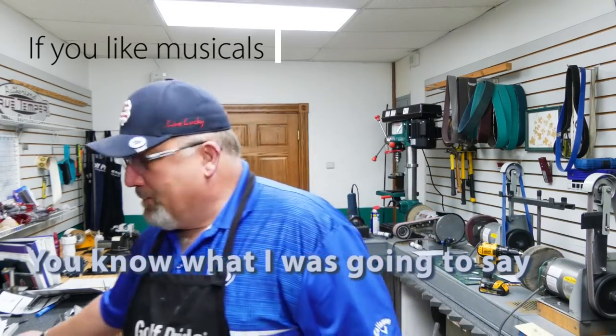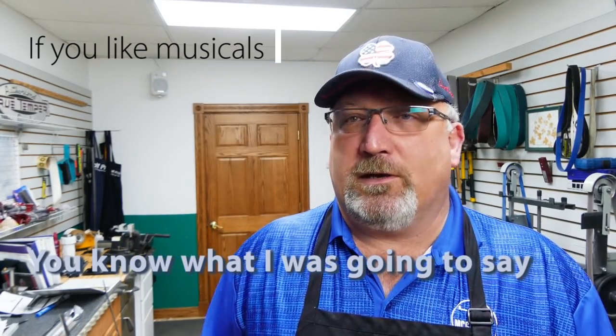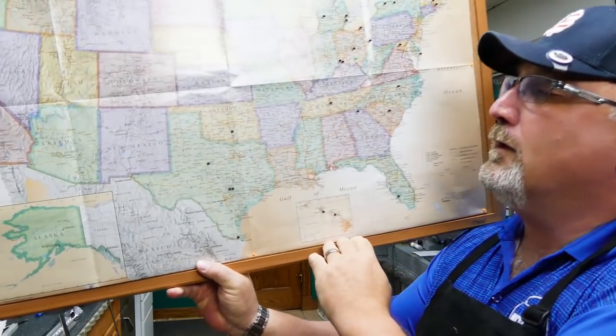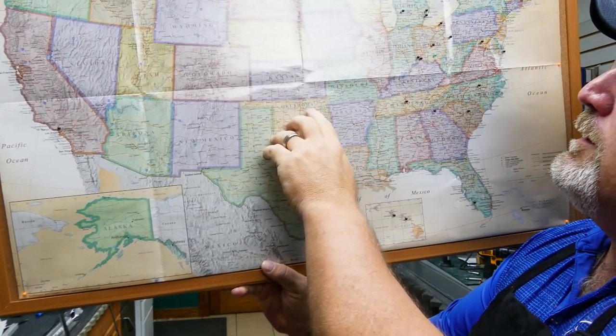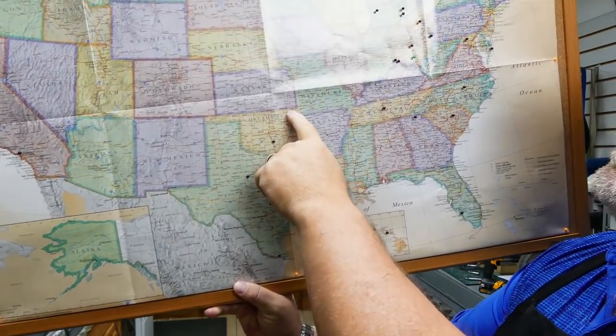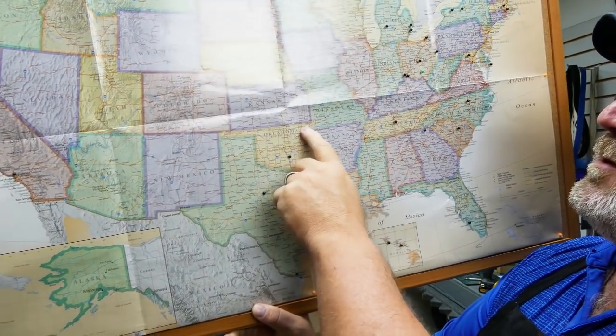Patrick, thank you so very much. The club is going to Miami, Oklahoma — right there on the Kansas border. I did look it up and confirmed it.